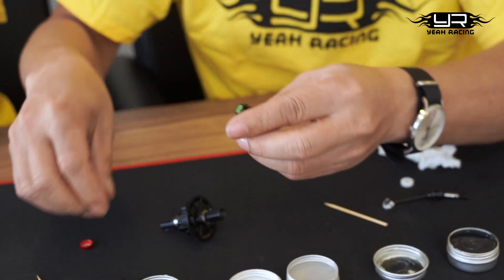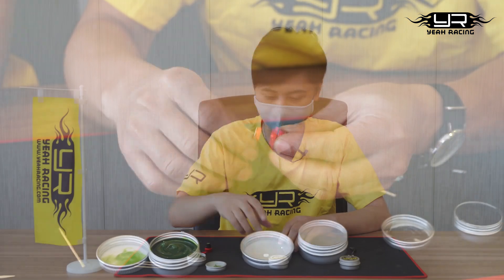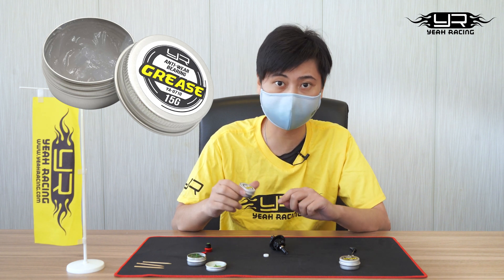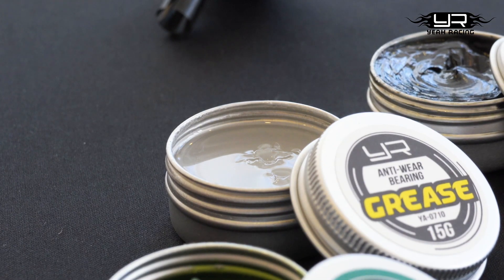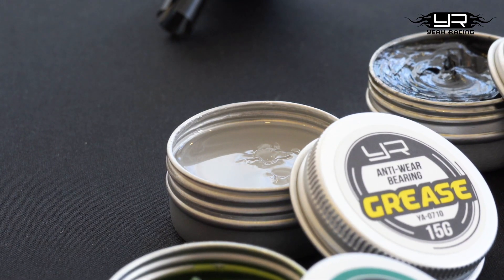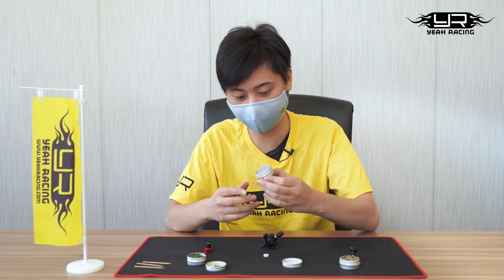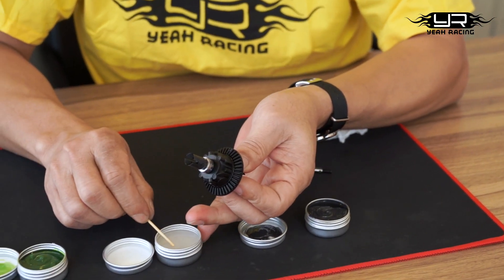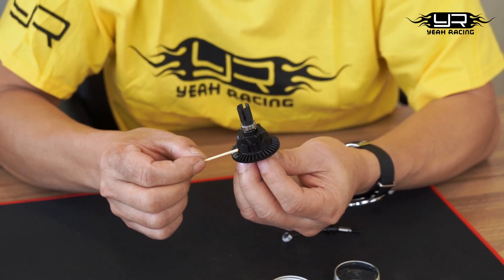The middle one, the white one, is for the bearing. The main purpose of this is to anti-wear — to prevent the bearing from getting scrambled or damaged. As you can see, it's actually pretty sticky as well, like the green one. All you need to do is stick a little bit near the bearing and just lubricate it.